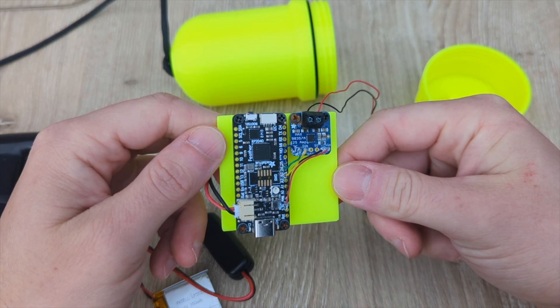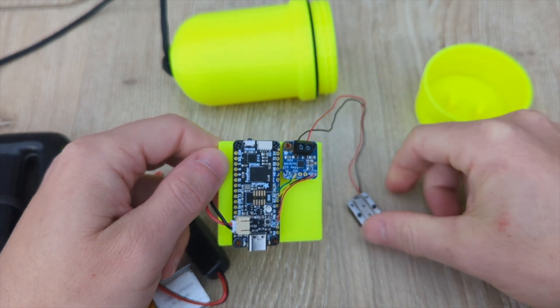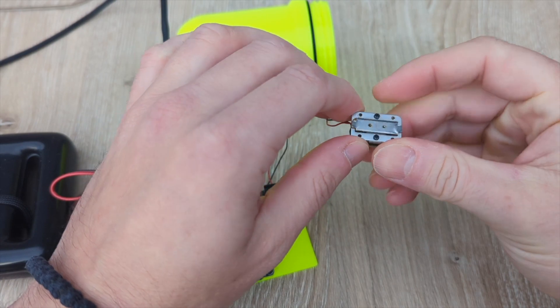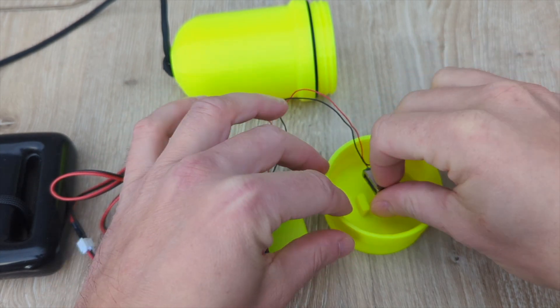Connected to the board is an amplifier. The amplifier converts digital signals from the board to audio signals for the transducer that is connected to its terminals. The transducer takes the audio signals and converts them into mechanical vibrations that produce sound. There is a small plate on the bottom of the transducer that moves in and out, which creates sound waves in whatever surface it is pressed against.